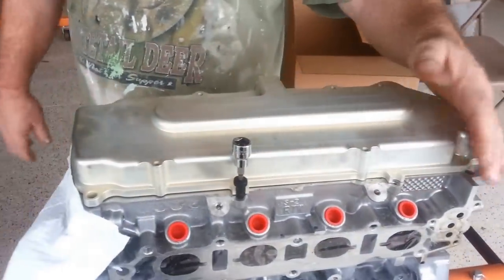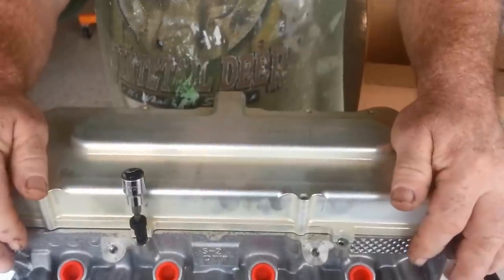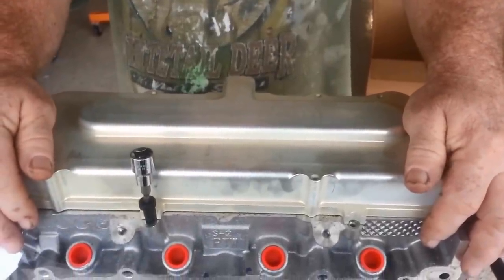Charlie's going to do some demonstrations here for us. He's got an engine to demonstrate this. He's been removing the wire harness and everything, which is step number one.